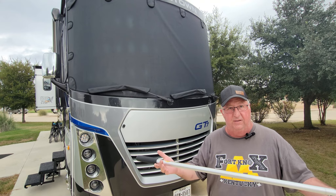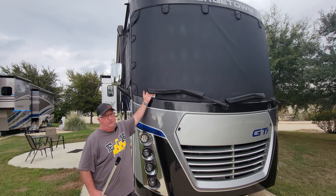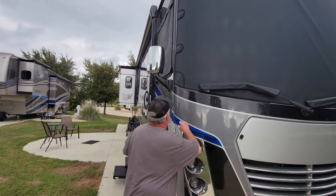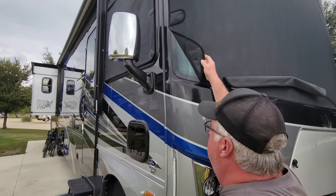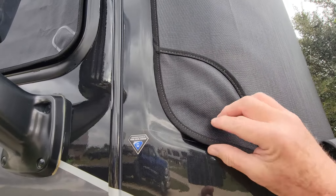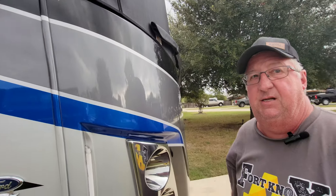It comes with one of these poles, and it also comes with covers for your windshield wipers. If you come over here you can see and hear the magnet — you can see it right there. When you hear it snap down, it's in place. Easy to install.